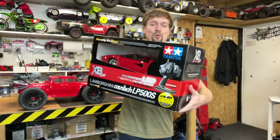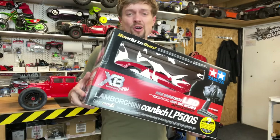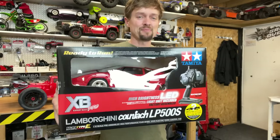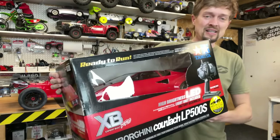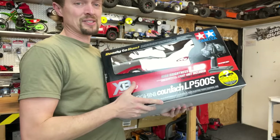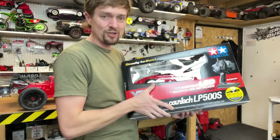I asked you guys before in the video what I should do with it, and a lot of you had different ideas. Originally I was going to unbox it and make it silly fast. However, because it's so rare, I think it's probably a shame to destroy it. So I want to let one of you guys win it.